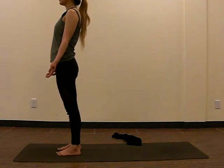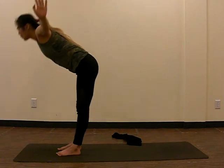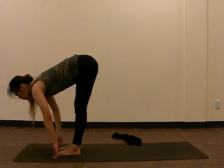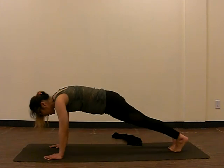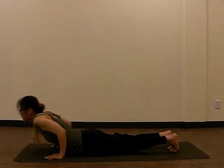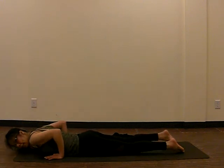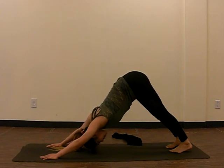Now let's move into Sun Salutation — Surya Namaskar A. Inhale, hands up. Exhale, fold forward. Inhale, lifting our heads so that our back is about perpendicular to the floor. As we exhale, place our hands on the floor and take a big step back with our feet into plank. Then lower down in chaturanga — or of course go all the way down to the mat. Inhale, make sure you flip the toes under, and upward dog, cobra, or sphinx. Exhale, coming back down to the mat. Tuck the toes, inhale, push back up and lift the hips. Exhale, push all the way back into downward dog.